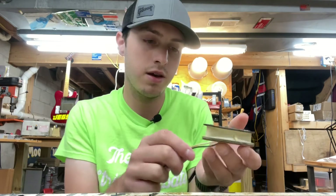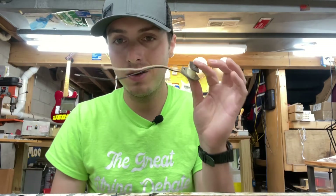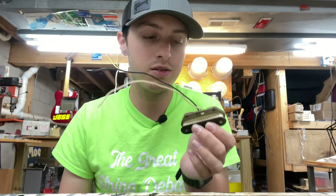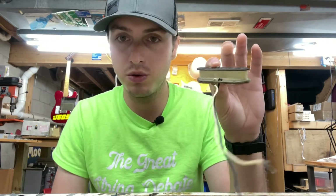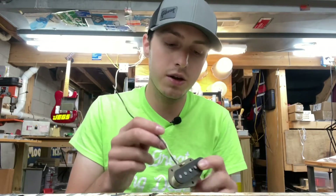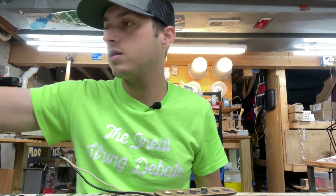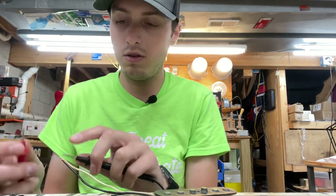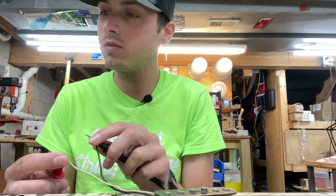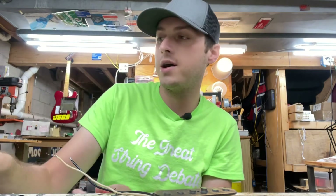That's what the guy said and it looks about right. Just like the set of P-90s we did last time, this one has been subject to some modification over the years — it is not an original pickup. We're gonna do our best to get it back to at least what it should be.